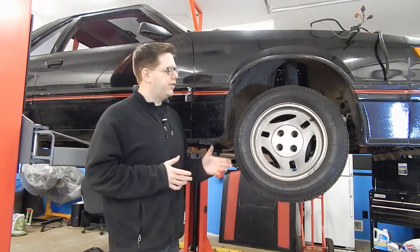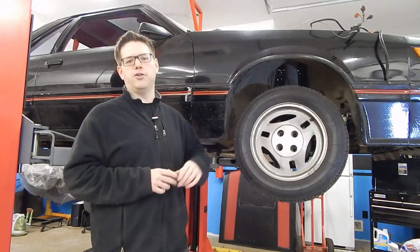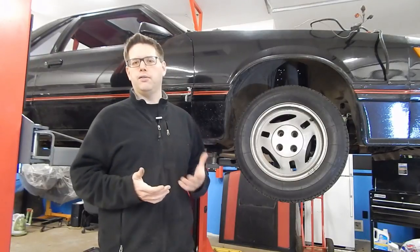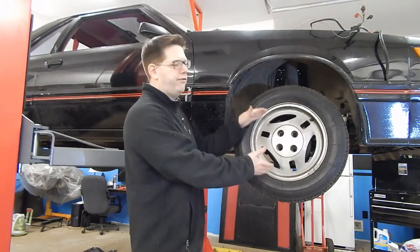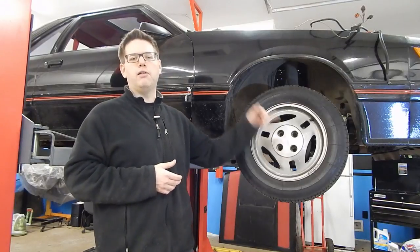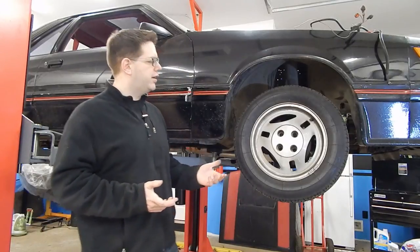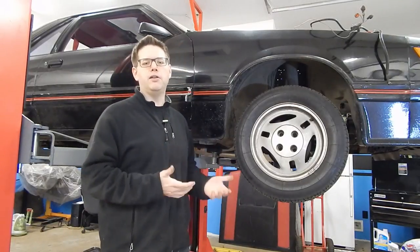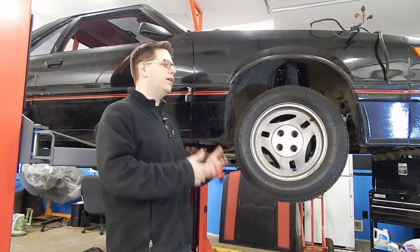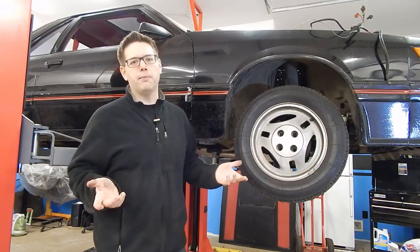These are actually kind of neat, because they came from Michelin's European arm, and what makes them interesting is that they're a full metric design. Rather than being a standard wheel size like we're used to — like a 15-inch or a 16-inch — these are actually a metric 390-millimeter diameter wheel. That poses a little bit of a problem, because for tire replacement you have to use a 390-millimeter diameter tire, which means your choices are extremely limited — pretty much to these Michelin TRXs, which pretty much aren't made anymore.